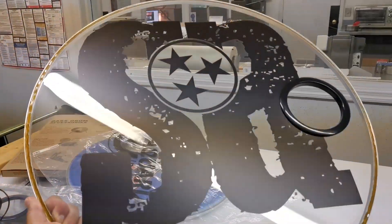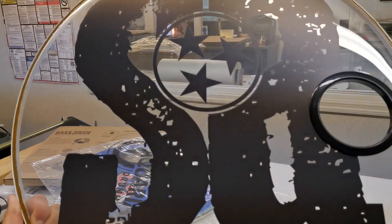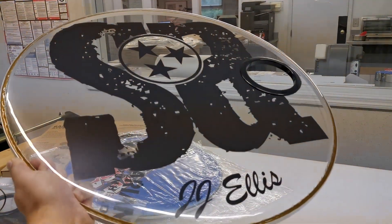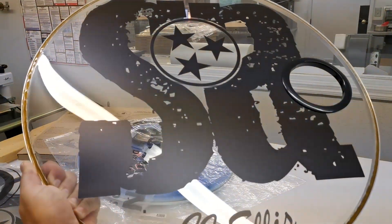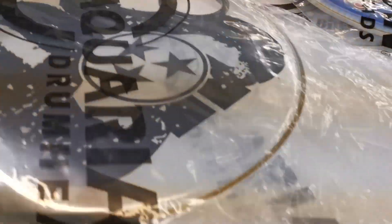A couple other cool things this week: for some reason we've done 5 or 6 crystal clear printing jobs on crystal clear heads. This one's going on a double kick set — there's another one just like it right under there. Pretty cool.